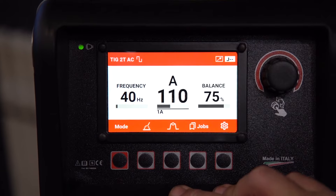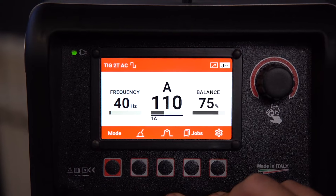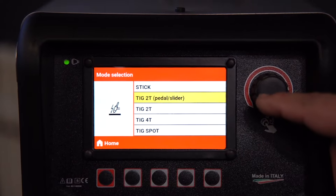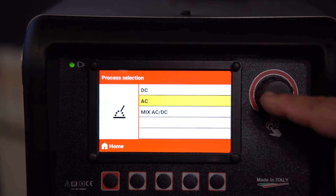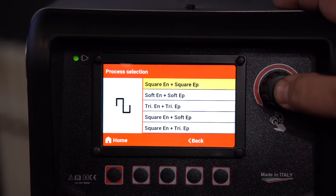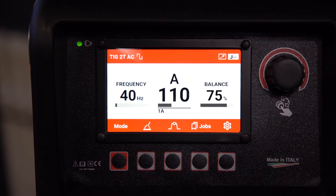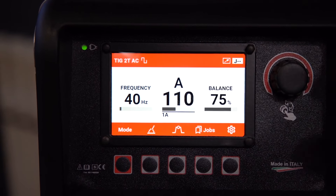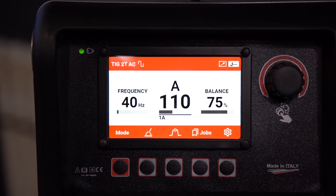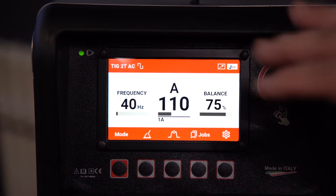We're going to make three different welds on three different pieces, all the same length, the same temperature from the same cut from the same piece of stock. First, we're going to go into 2T pedal, then we're going to go to AC standard welding. We're going to pick a square wave on both sides, high frequency start — basically how most regular standard welding machines would be set up. We'll be running about two inches of heat without any filler, trying to do this at the same speed every time. This is our first setting.